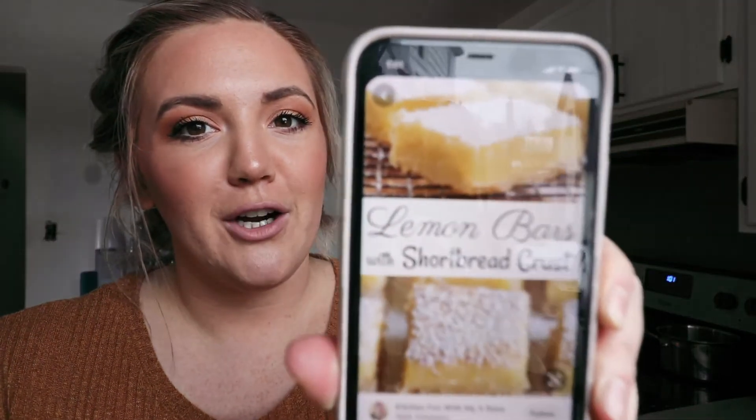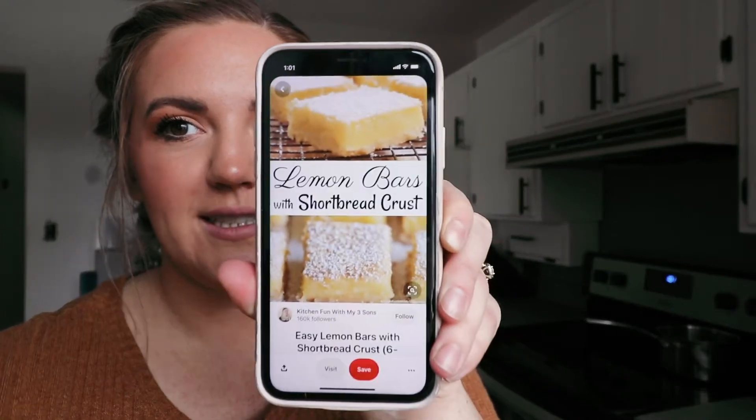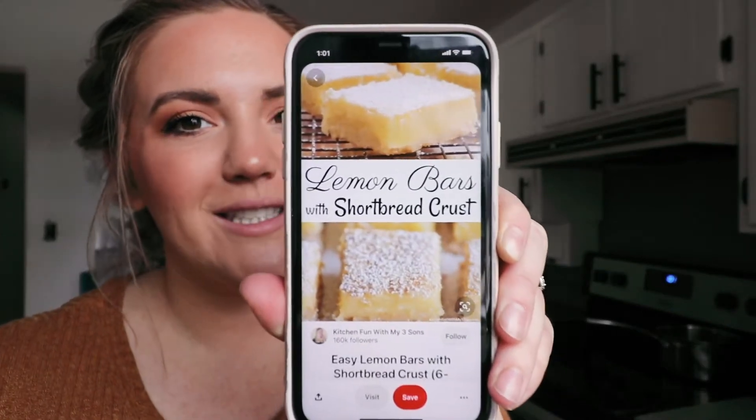Today we are making something that looks so delicious — lemon bars with a shortbread crust. Look at how yummy those look! Kyle and I were watching a show called Kim's Convenience, a Canadian show, and one of the characters made lemon bars and I just cannot get them out of my head. Something lemony right now sounds so good, so we're going to make them gluten-free and hopefully they turn out!